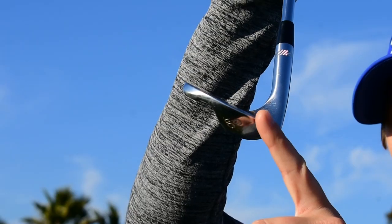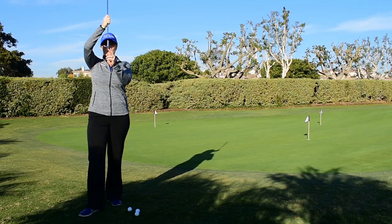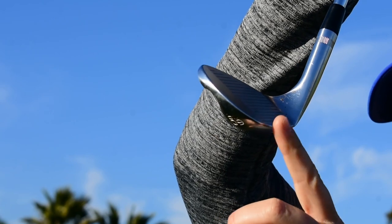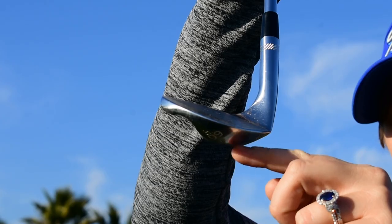We have the leading edge, which is right here, and we have the bounce, which is this back shelf right here. Typically, if you're hitting a bump and run, you're going to lean this shaft forward. With this shot, we're actually going to lean the shaft back so the bounce of the club hits the grass first.